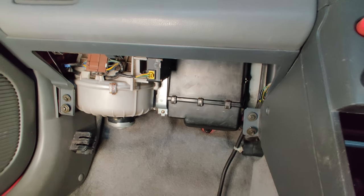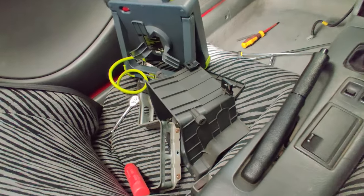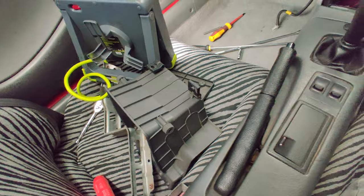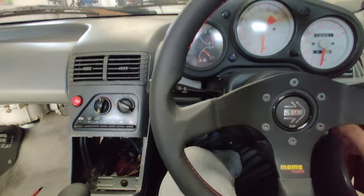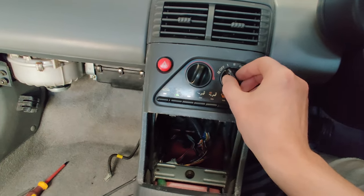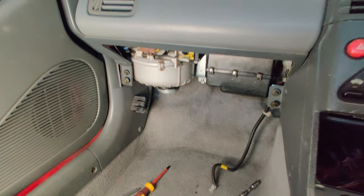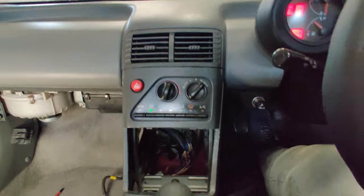Everything is now back in — it was a lot easier to put back in than it was to take out. Before putting in all the brackets and trim pieces again, I'm just going to make sure the fan is definitely still working. Yep, definitely working.